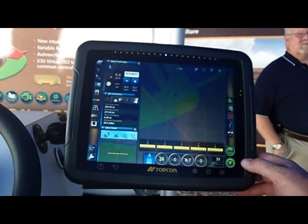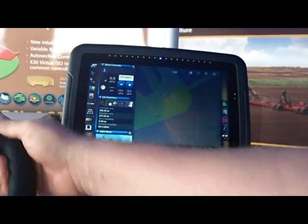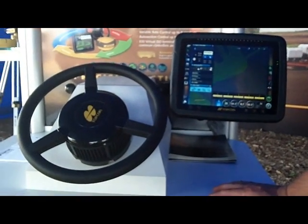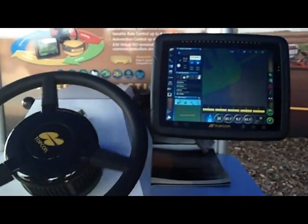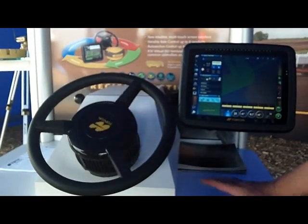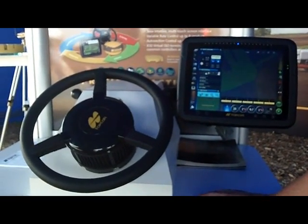Steering controls are also operated from this screen. We can engage and disengage by grabbing the steering wheel or by simply pressing the button. We turn the unit, and when we get to the end of the field we go to our next swath and re-engage. Now you can see the operation of the AES-25, our fully electric steering wheel — a high-speed, high-torque unit designed for full RTK functionality. It's intended to be a high-accuracy steering system.